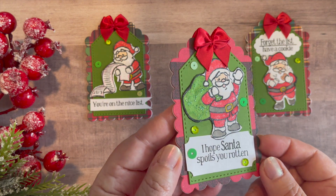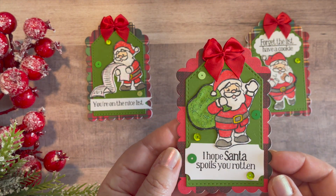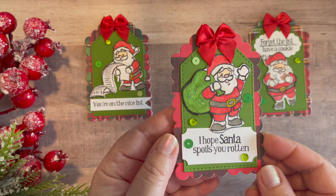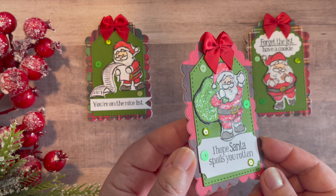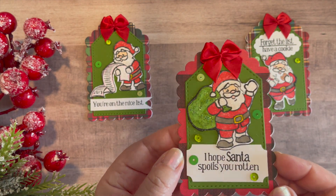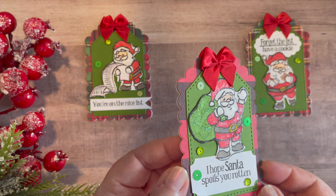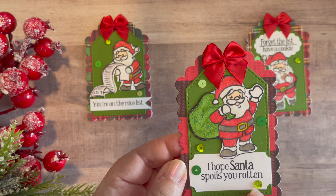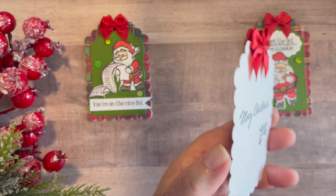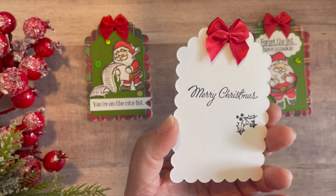Here's the second tag. 'I hope Santa spoils you rotten' is a sentiment that just made me smile — I thought it was so adorable. And the Santa with the sack on his back. You can see the glimmer I added from that Spectrum Noir glitter pen on Santa's suit, plus some little sequins for a little bit more shine. All the backs are the same with that Merry Christmas stamp.